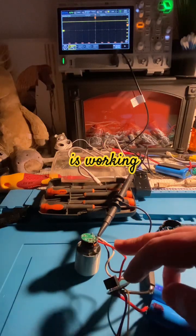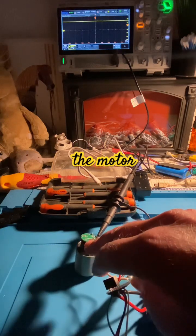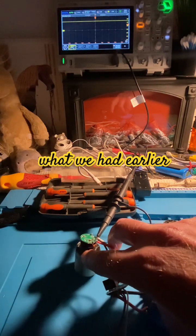So we've confirmed that this is working — it's sending the request for speed to the motor driver. But the motor driver is no longer working. So that confirms what's going on here, what we had earlier.